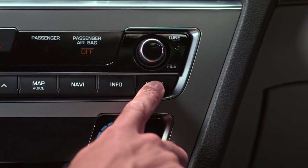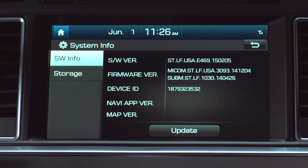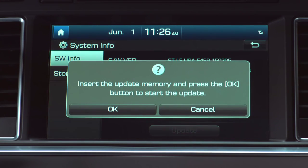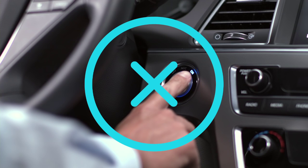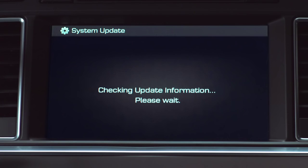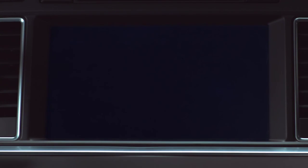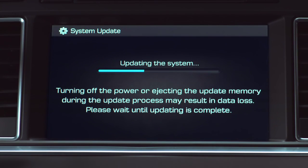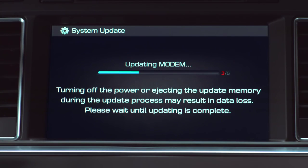Press Setup, then System Info. If the version reads as shown, then you're good to go ahead and press the Update button. Before you hit that OK button, let's cover some ground rules: do not remove the software update USB and do not turn off your ignition during the software update. Your download should be over in about 40 minutes. During the update, if successful, the screen will automatically reboot itself three times.